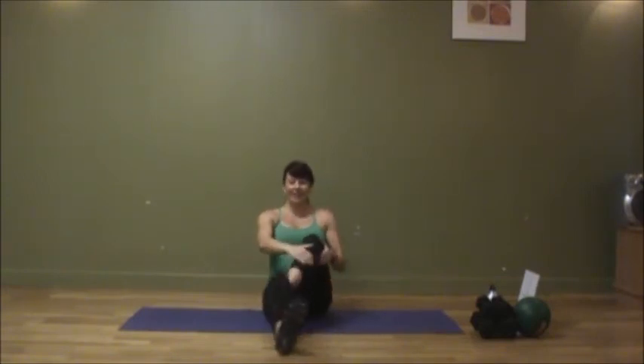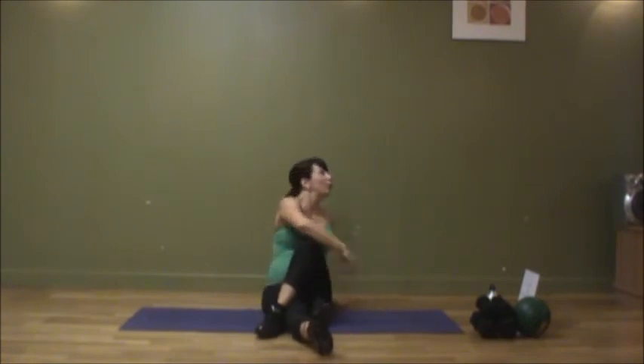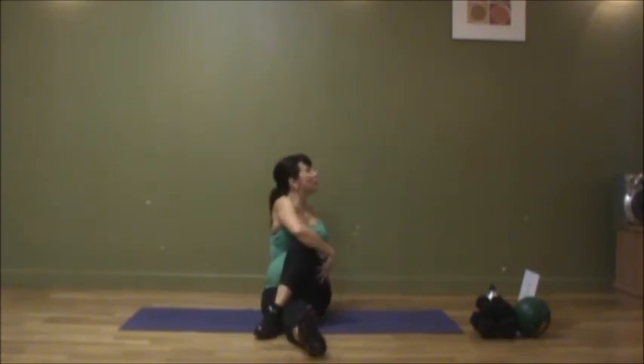Now crossing it over to the second leg — left foot goes over, deep breath in, and exhale as you twist. You might find that one side is tighter than the other. If you do find one side tighter, just give yourself a few extra seconds to hold that stretch.